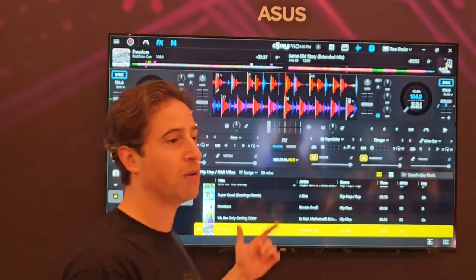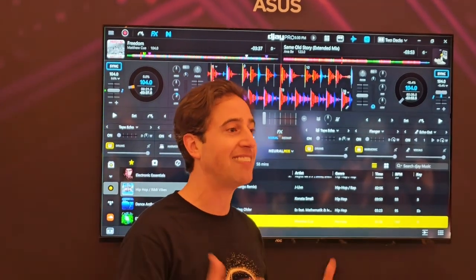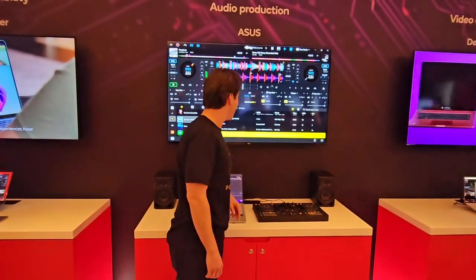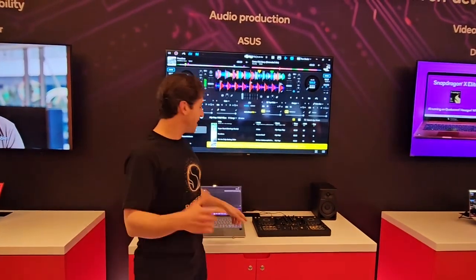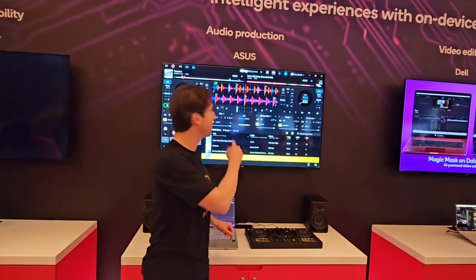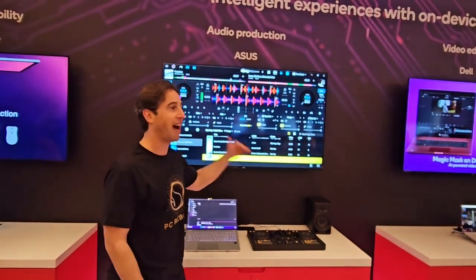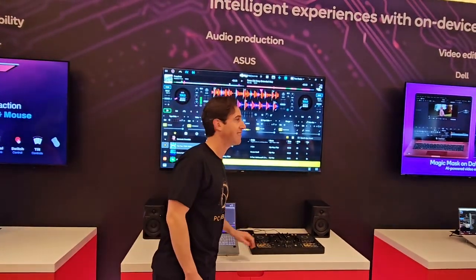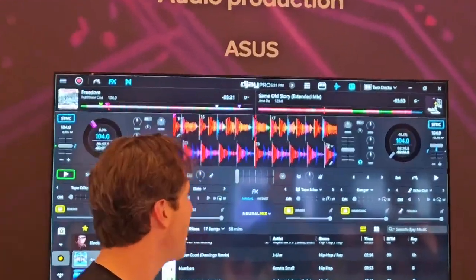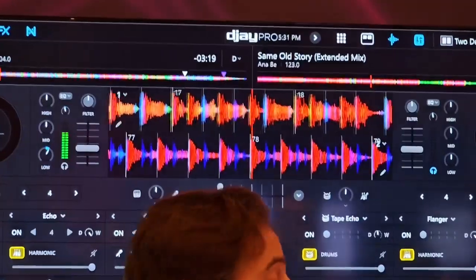Now, thanks to the NPU on Snapdragon, you can actually isolate instruments in real time. We've got this awesome song here — the full song — and in real time we're going to strip it down to just the drums. That was the NPU isolating just the drums. Then we add just the bass, then the keyboards, and then take it all away and do just the vocal.